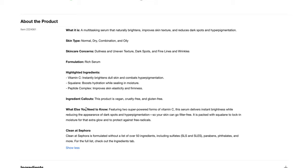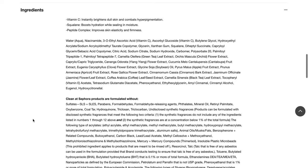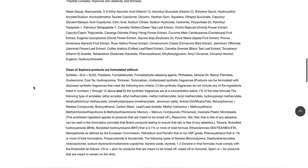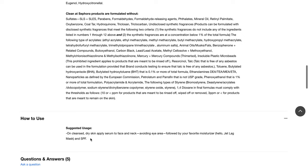Featuring two super-powered forms of vitamin C, this serum delivers instant brightness while reducing the appearance of dark spots and hyperpigmentation, so your skin can go filter-free. It is packed with squalene to lock in moisture for that extra glow and to protect against free radicals. It does look like there are quite a few extracts in the ingredients, so definitely take a closer look if you have any sensitivities. On cleansed dry skin, apply serum to face and neck avoiding the eye area, followed with your favorite moisturizer and SPF. Definitely make sure that you put some sunscreen on as well, because of the sun sensitivity.